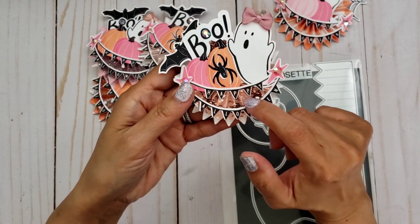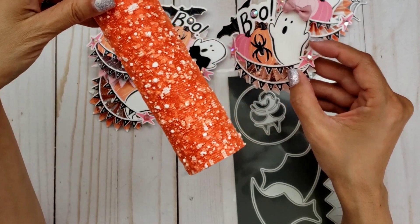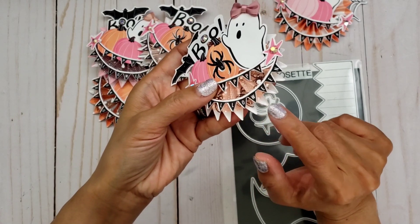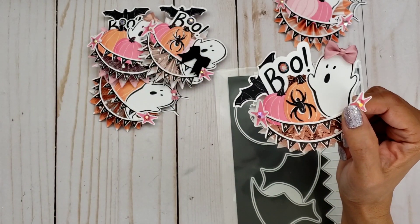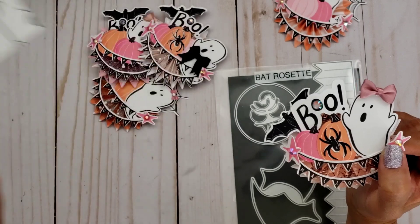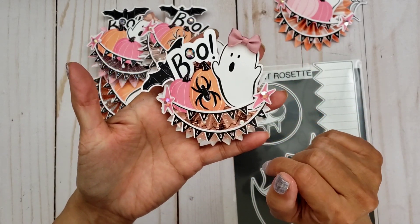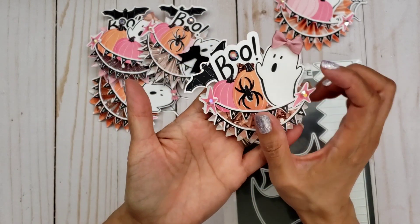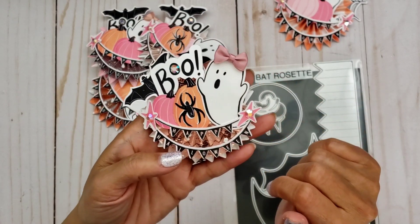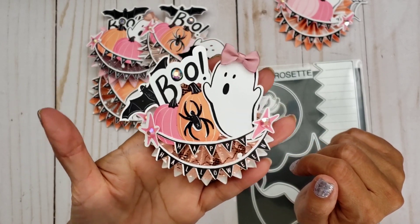I used it to cut out my mesh or tulle. And I used the orange one just to give it a little color because the bottom paper is white with the spiders. And then again I used the banner and the pumpkins — this time I used the orange pumpkin. And then I used the bat, and I also used the spider, all from the digital collection. And then I put a little bow on this one, and I think these bows I got at Daiso. That one came out really cute.